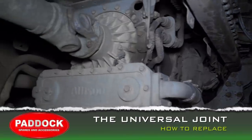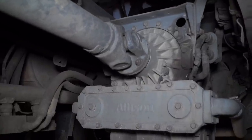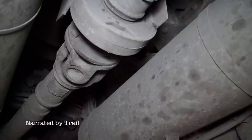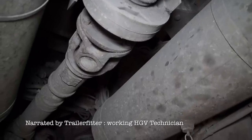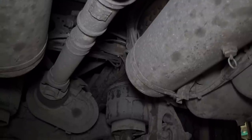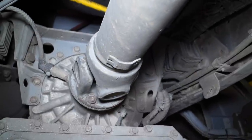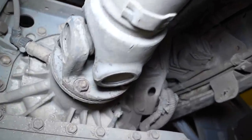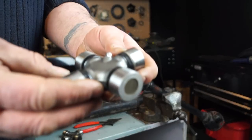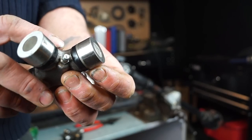Prop shafts are not exclusive to Land Rovers — quite a few different vehicles still use a prop shaft with a Hardy Spicer joint, as you can see here on a heavy goods vehicle. The whole idea of a prop shaft is to transmit power through different angles, and you can see this prop shaft isn't exactly straight. Hardy Spicer was the original designer of the universal joint, and what we're referring to is the assembly between these two yokes here. In the raw state, a universal joint may also have a grease nipple, which would be considered heavy duty.